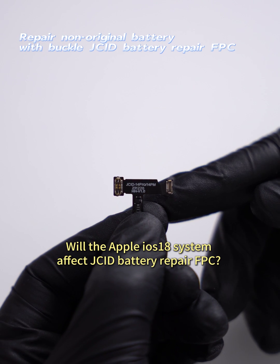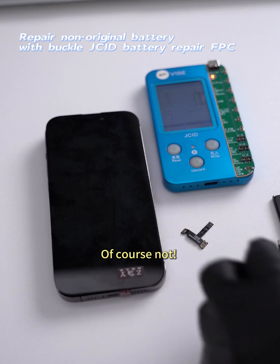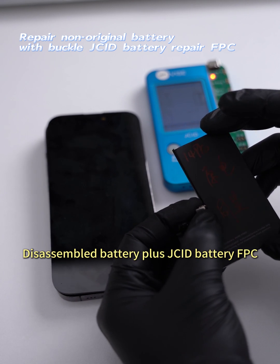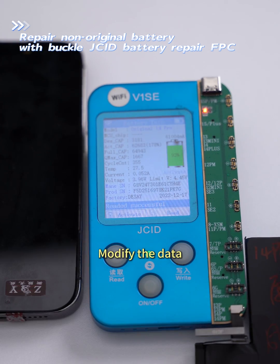Would the Apple ION S18 system affect JCID battery repair FPC? Of course not. See the exclusive battery repair solution: disassemble the battery, attach the JCID battery FPC, and modify the data.